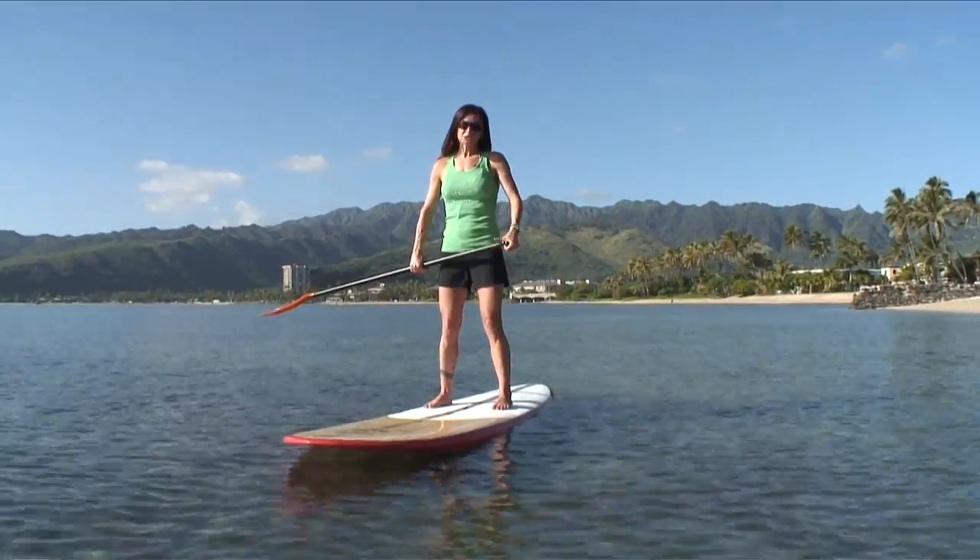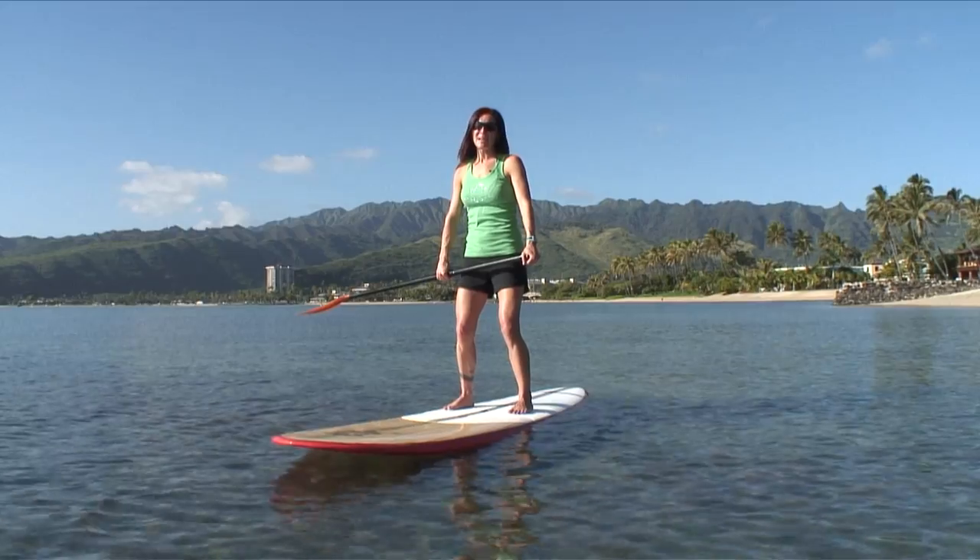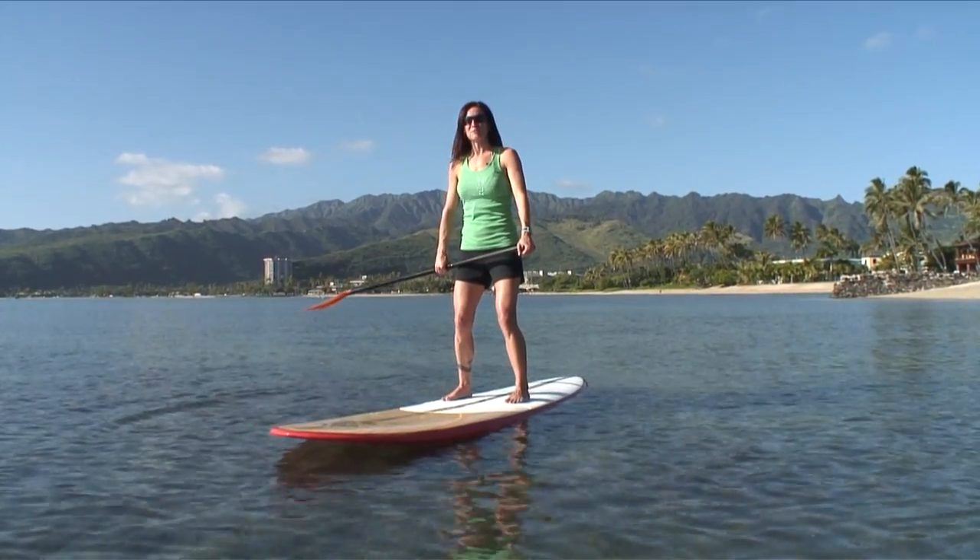Next, make sure the lower half of your body is loose, meaning your hips move freely and your knees are bent to avoid the shock of any choppy water.